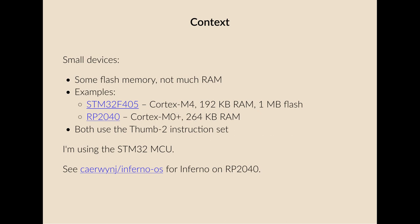Some context for this presentation. I'm talking mostly about small devices — devices with a bit of flash memory and not very much RAM. Examples of these are the STM32F405, which is an ARM Cortex M4 core microcontroller with just 192 kilobytes of RAM and a megabyte of flash. Another interesting one is the RP2040, which has a different ARM Cortex core and a bit more RAM. But one thing they both have in common is they both use the same instruction set — a cut-down or embedded instruction set aimed at denser code.